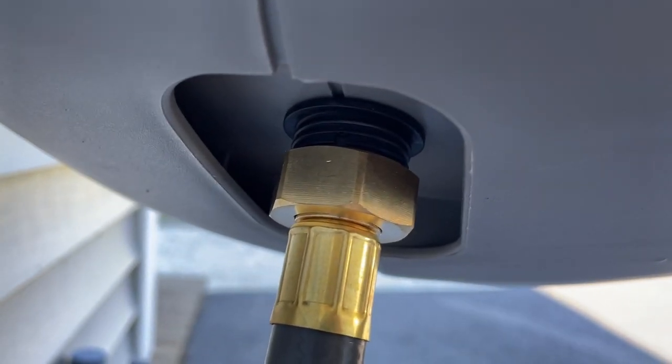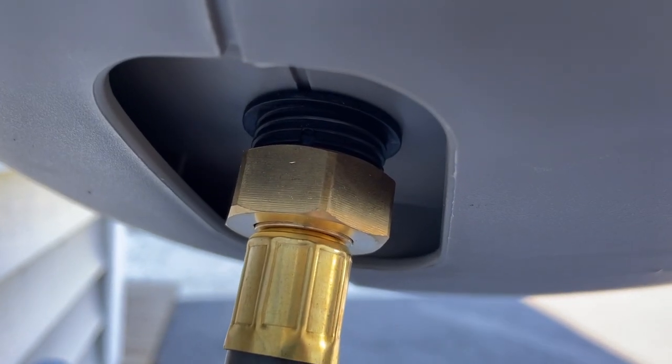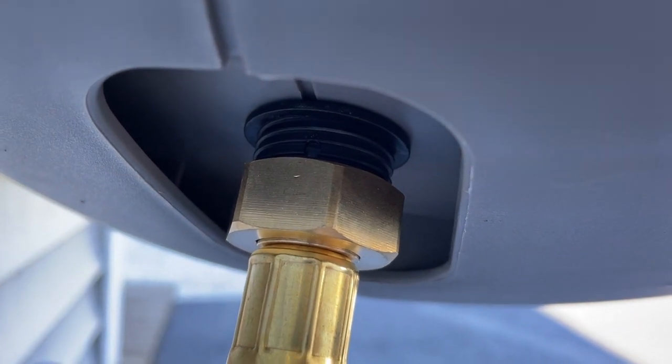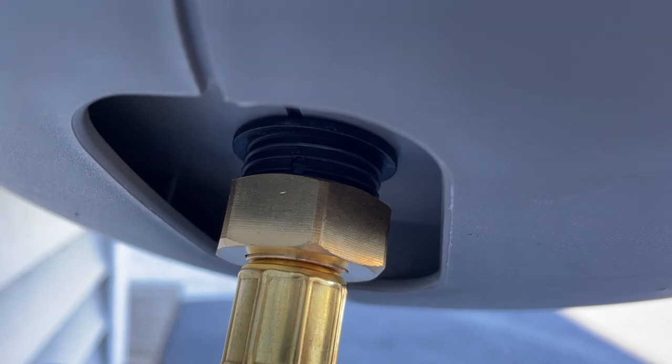One thing I really didn't care for was the plastic threads where the feeder hose attaches to the hose reel. I had a hard time getting it on there and felt like I was going to cross-thread it. Probably not a problem once you get it attached, but just something to be aware of.